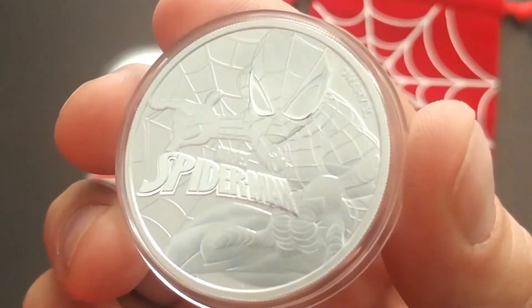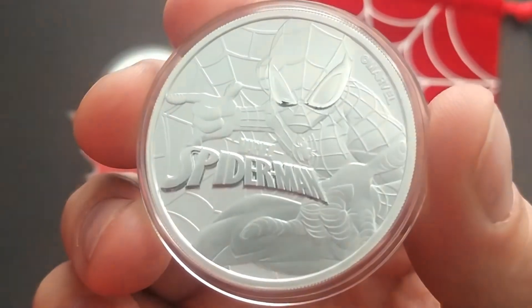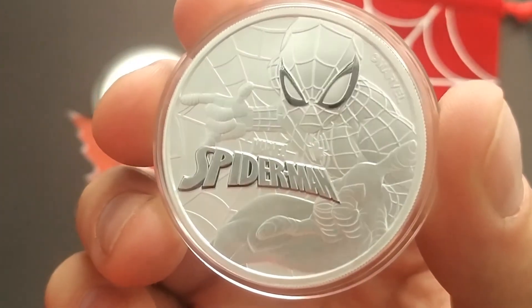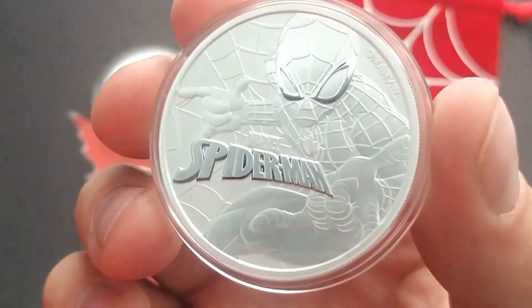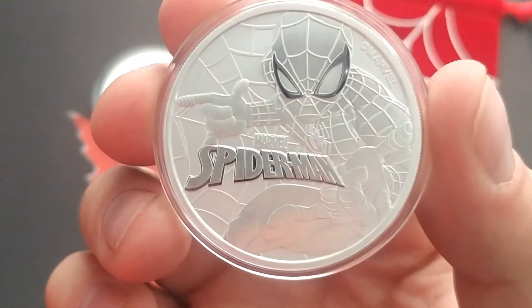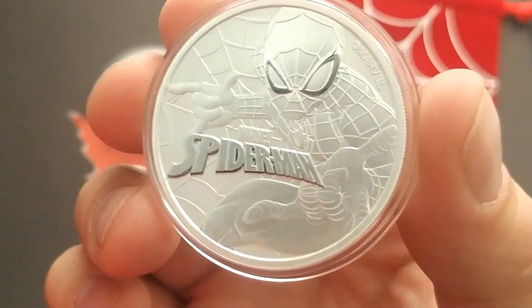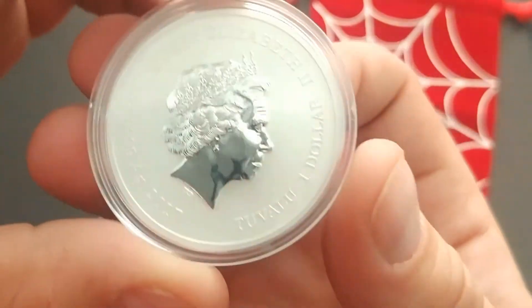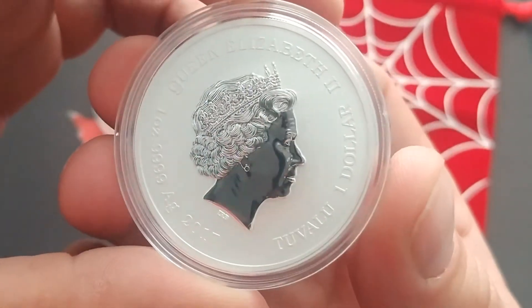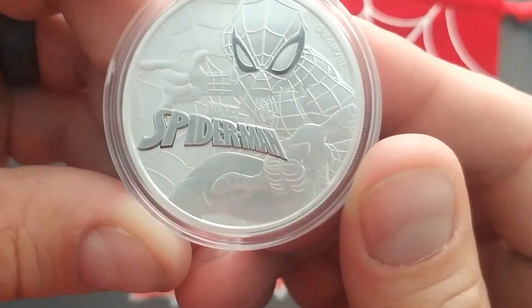I just really liked the design. I thought it was very, very classic Spider-Man. I really love how the proof on the eyes and the proof around the Spider-Man reflect — you can get that dark finish, and then everything else is the frosted reverse proof. Very, very cool. Love the design. I just thought it was a great piece to add. I'd seen it a few times and thought, you know what, I really need to have one of these for myself. I've had this one for a little bit longer. Tuvalu. Great piece.